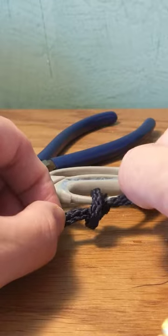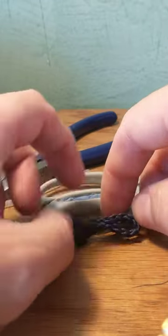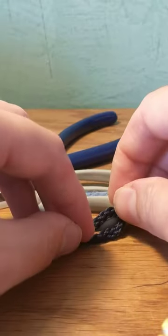So you can see that's all I did — I just did a simple knot, just once around, and then you have this loop right here.